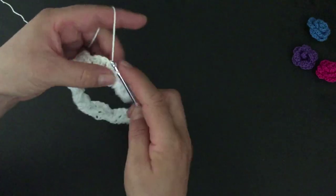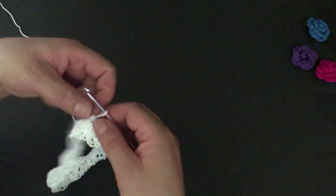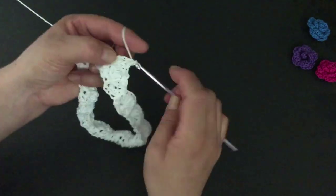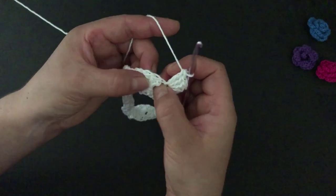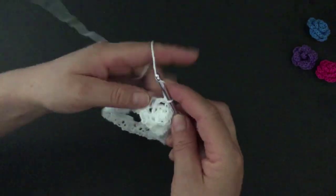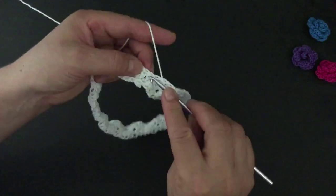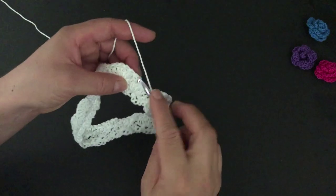Chain one and make a single crochet in this stitch. Go to the next single crochet and make five double crochets — one, two, three, four, and five. Now look for the middle one of the five double crochets — the third — and make a single crochet there. Again make five double crochets on the next single crochet from the previous round. Make a single crochet on the third stitch of the next shell and five double crochets on the next single crochet. This is how we are going to be working for this round.